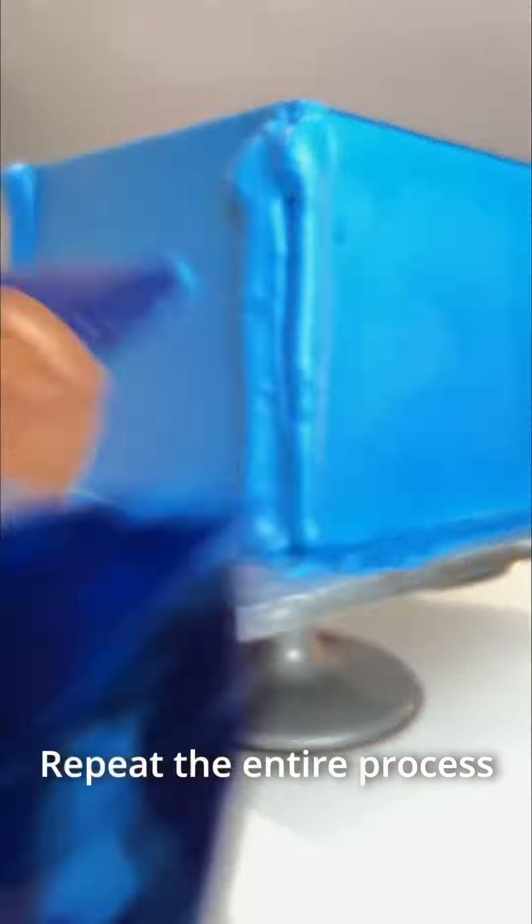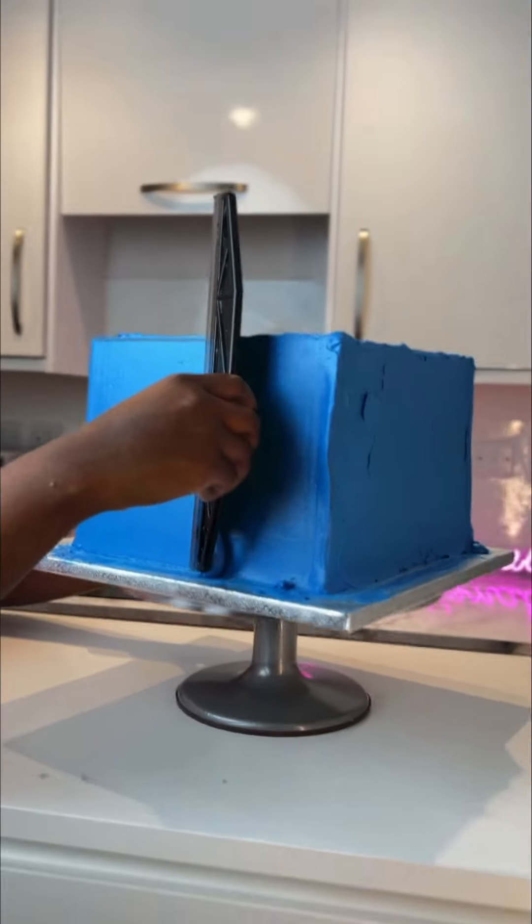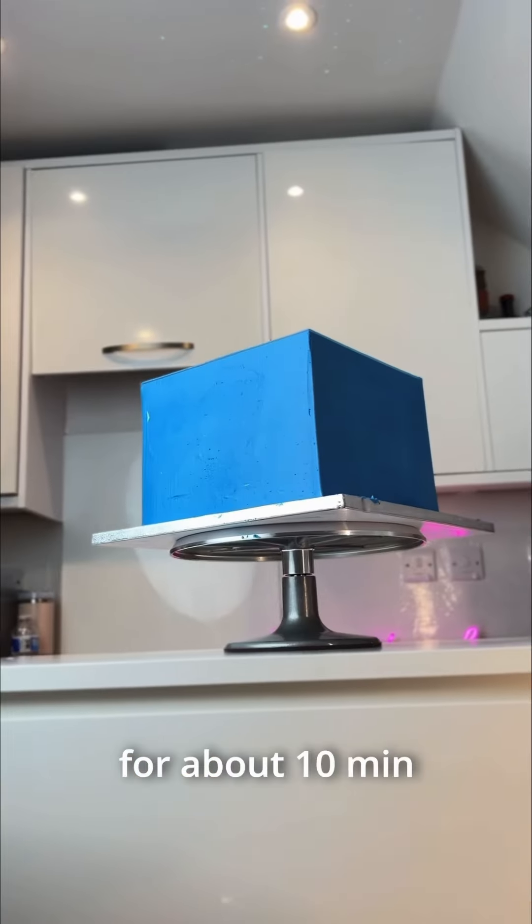Repeat the entire process until you have a very smooth cake, then keep it in the fridge for about 10 minutes.